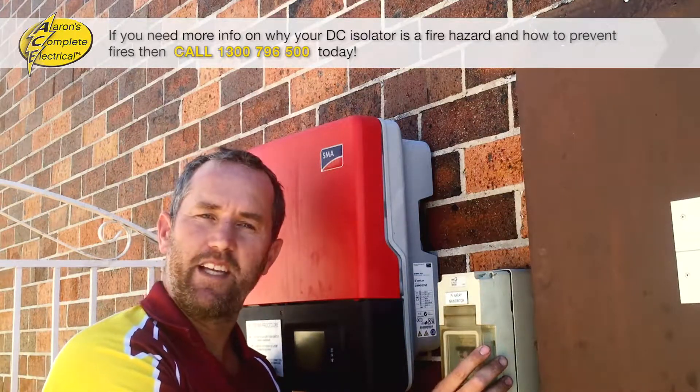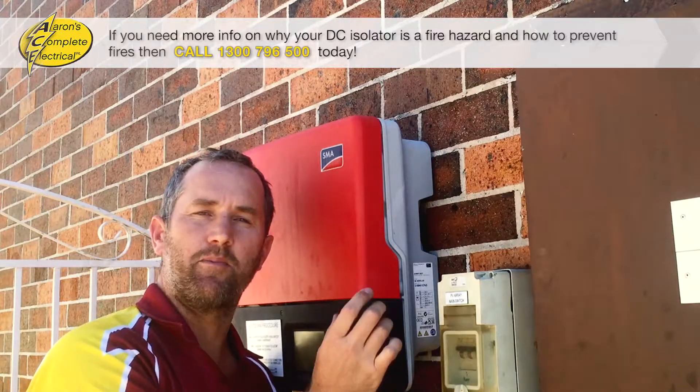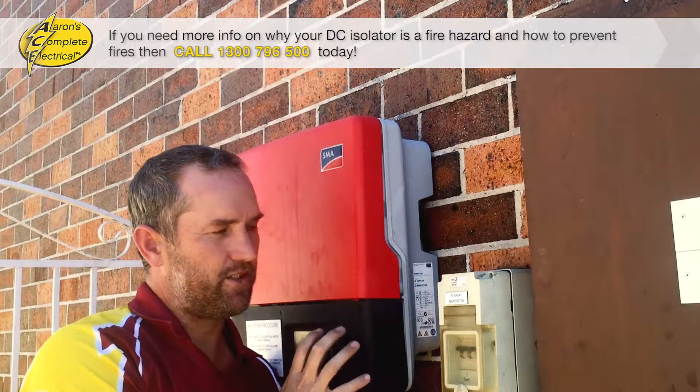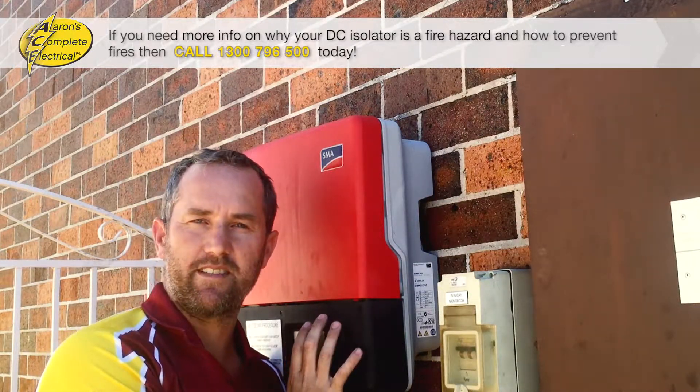And this little puppy here is what's called a DC isolator. It isolates the supply from the solar panels on the roof so that no electricity gets into the inverter and you can safely work on or test the inverter.